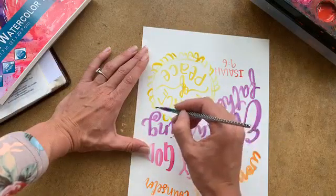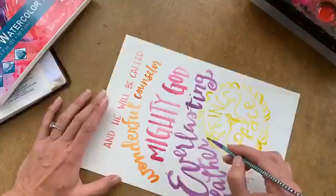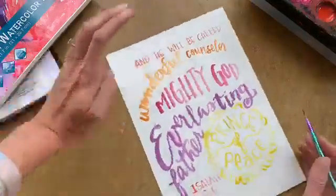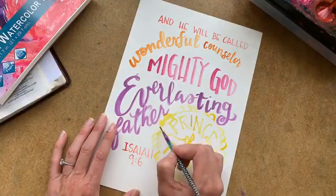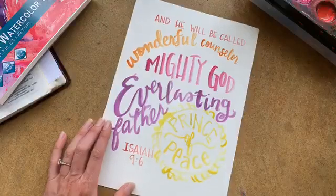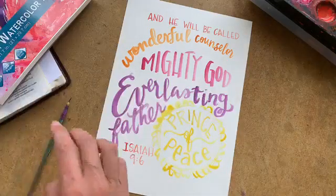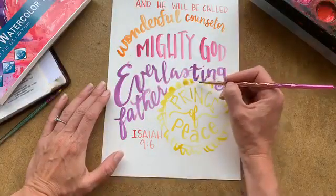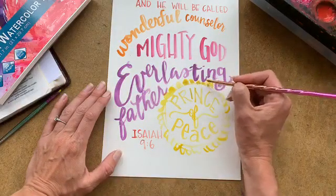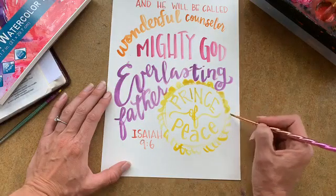You could do that color wash if you wanted to. On the inside of those, if you wanted to go ahead and color them in you could. I'm going to switch to a little bigger brush to do that — this is just something to kind of draw your attention to these words.